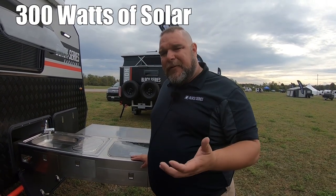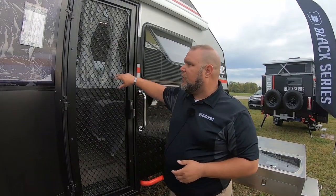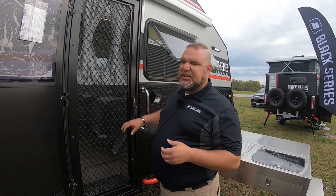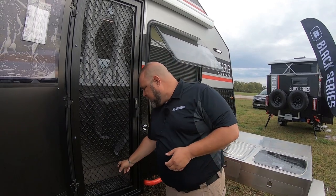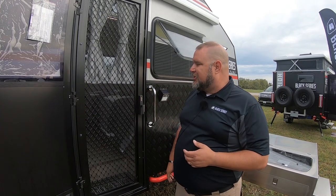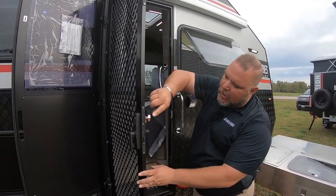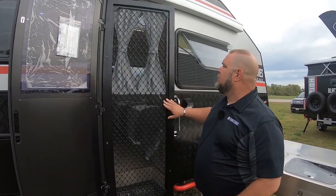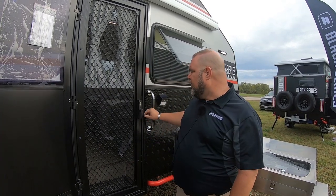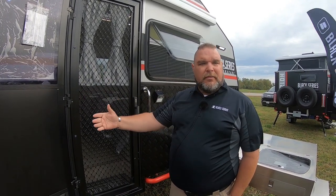Our solar panel is on the roof — 150 watts apiece, 300 watts total. Our screen door is also improved: most screen doors only attach in the center, so the top and bottom aren't very secure — if you have little kids or a dog, they'll go right through the screen. We actually have three points of contact when you secure and lock ours. And the lock is on the screen, not the door, so you can lock the screen and leave the door open if you wish.